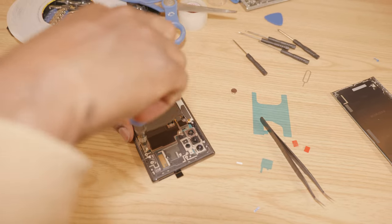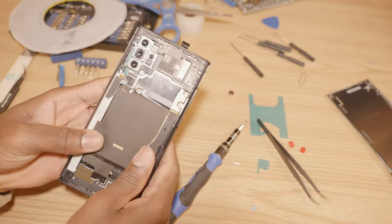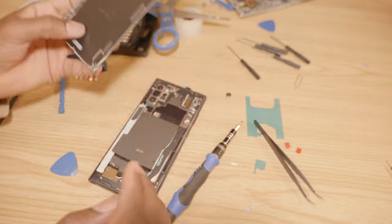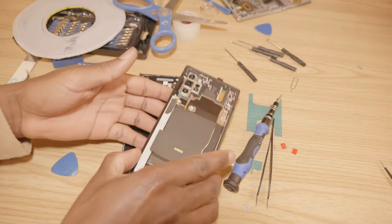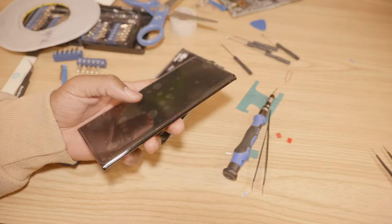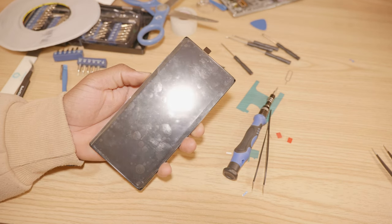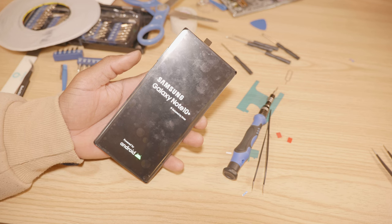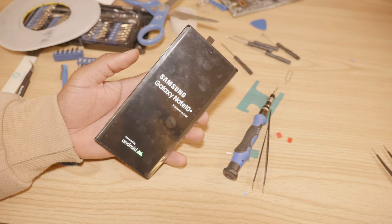Just like that, everything is back together nicely. So the next step is to go ahead and put the cover back on. I want to make sure everything is clear and there are no prints on the camera lenses. Before anything, we want to go ahead and turn it on to see if everything works as expected. As you can see — turns on, no issues!